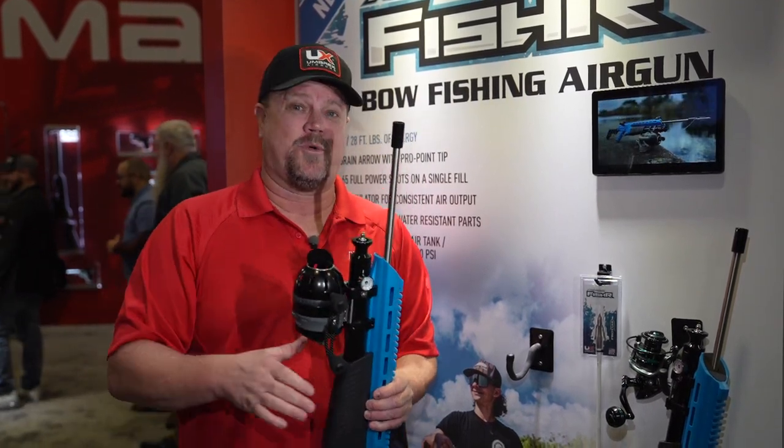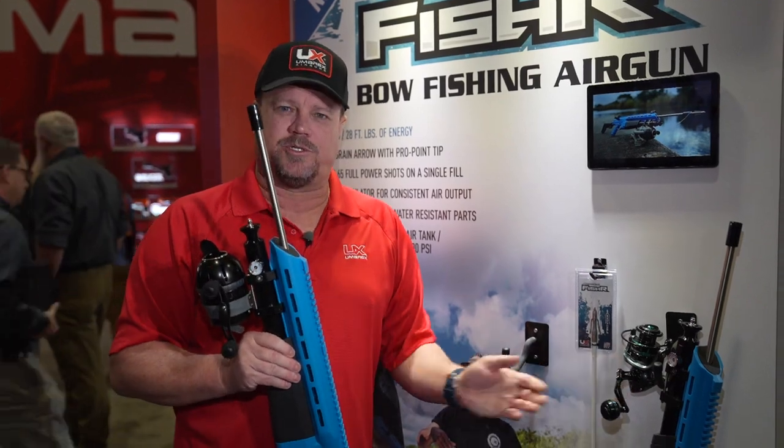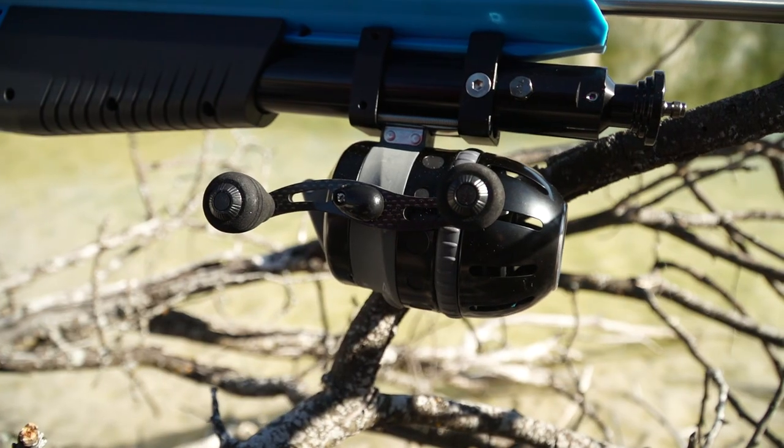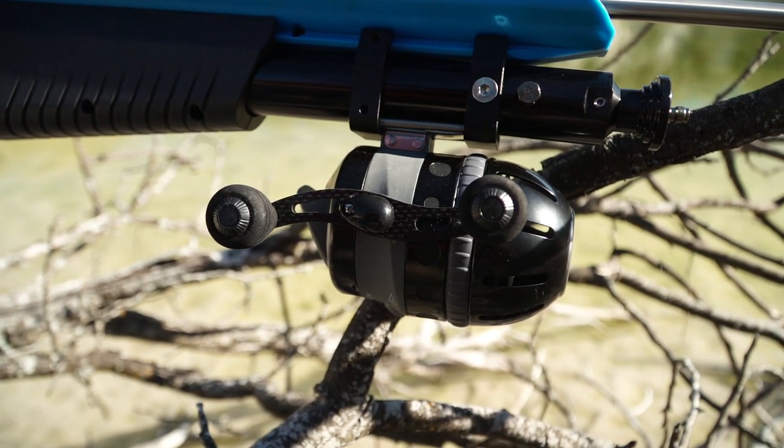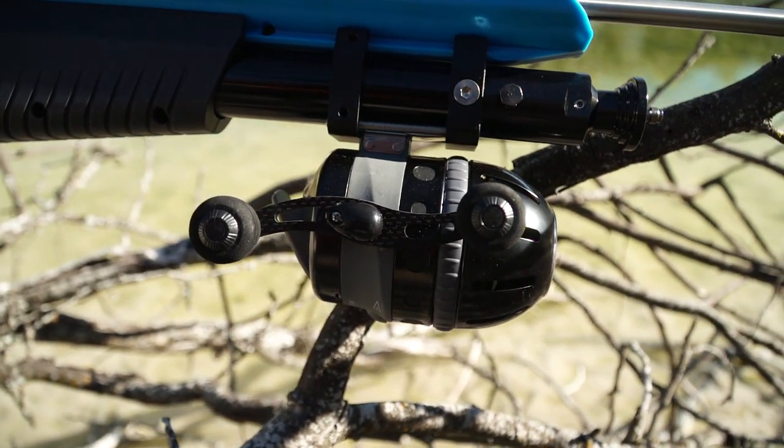You can use whatever reel you want to. You can use a spin caster, which we have on the wall. You'll see that too — there's a Muzzy option you can use, or the Mega Mouth. Whatever you want to use, you can choose your own reel and place it on the gun.